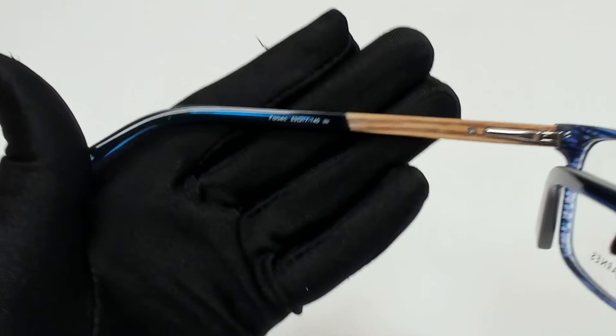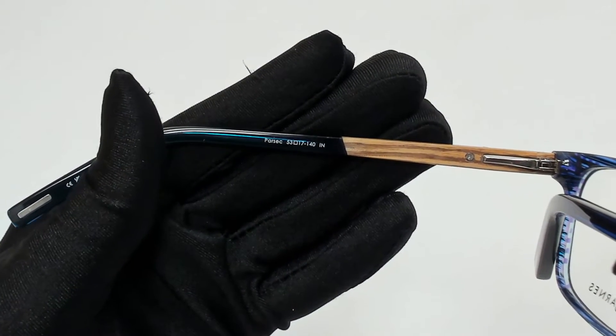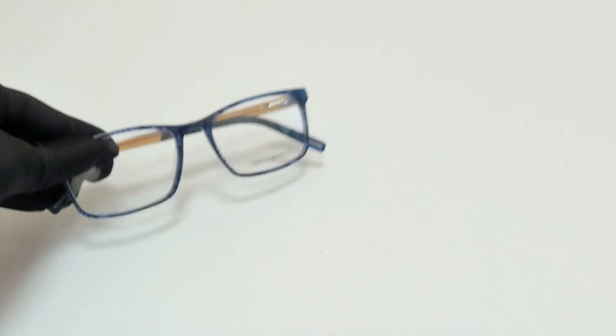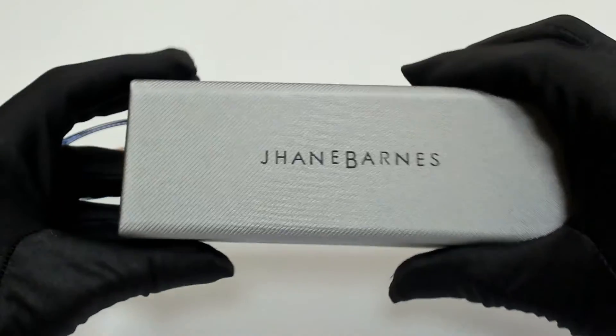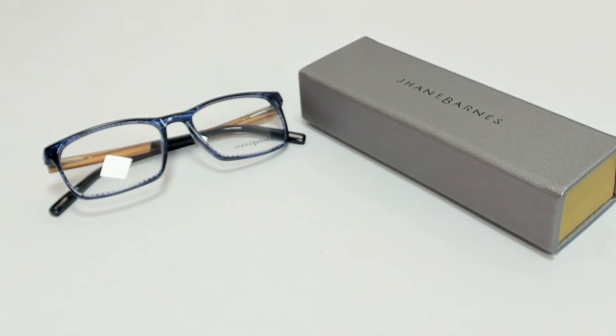53 is for its lenses, 17 is for its bridge, and 140 is for its temple. The glasses come with a case, which color and style may vary. Thank you for watching and have a joyful day.